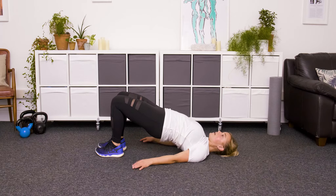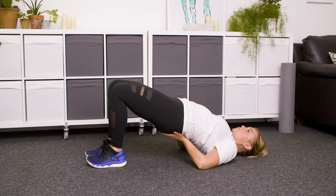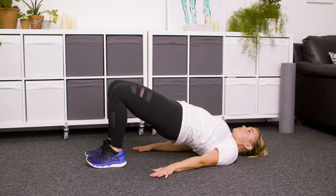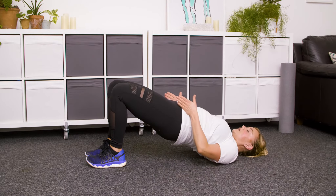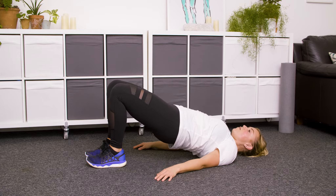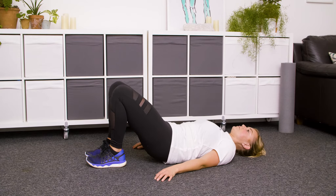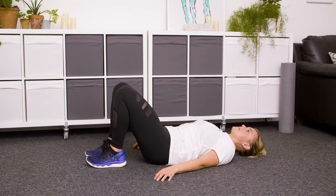See how high you can lift those hips up. Option to support your lower back with your hands, or you can just use the hands to lever yourself from the floor. Keep the knees in line with the hips, hugging your inner thighs together, belly still braced, and then roll all the way back down one vertebra at a time until the back is flat, and then you can release the hips.